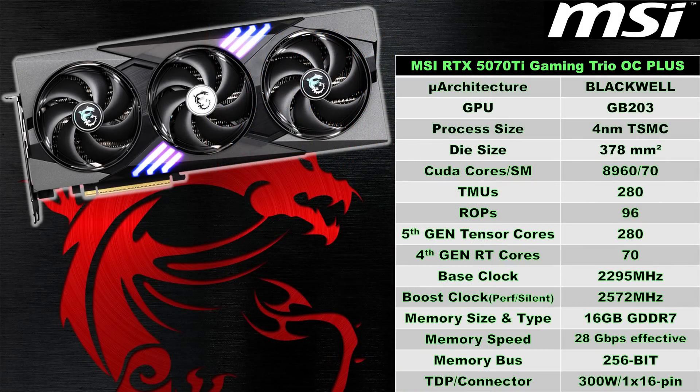The RTX 5070 Ti also has 280 5th Gen Tensor cores and 70 4th Generation Ray Tracing cores. This card has a base clock of 2295MHz, and this MSI model has a rated boost clock of up to 2572MHz, regardless of which BIOS you're using, as it has a physical switch on the card itself. For memory, we've got 16GB of GDDR7 running at 28Gbps on a 256-bit bus, with a stock maximum power rating of 300W.